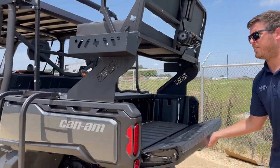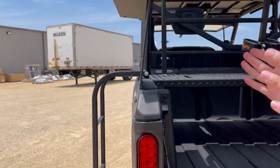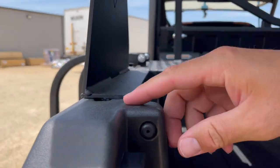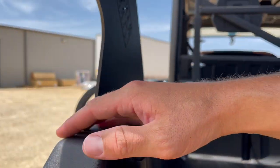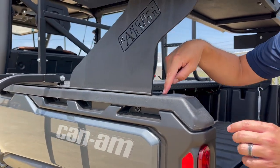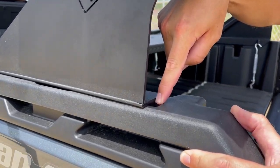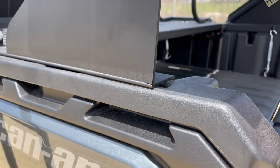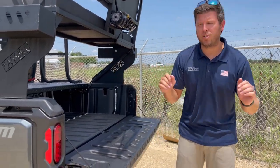Here are two more important things before the video ends. When you buy a high seat for these, they are plastic with metal hybrid construction. Over time, if you don't have something to help hold these bed walls in, they'll warp outward. What we do is put tabs down into the grooves — the K&M lock grooves — which actually help hold your bed inward from warping out. Now it's impossible for them to warp out because our seat structure holds them in.